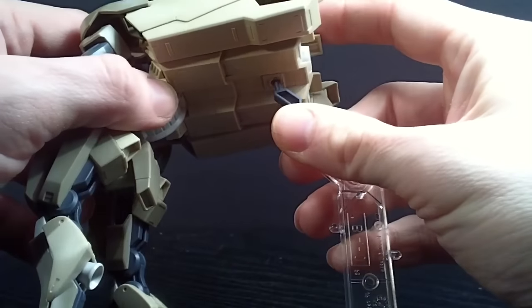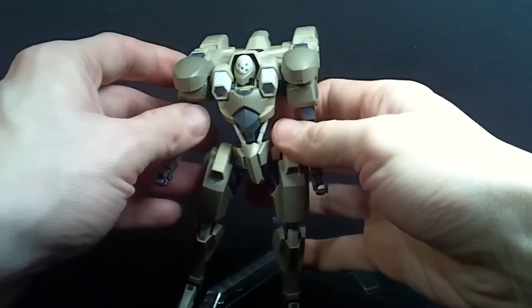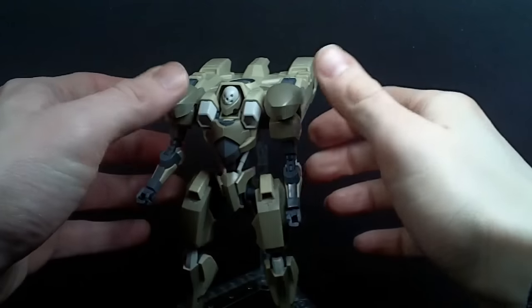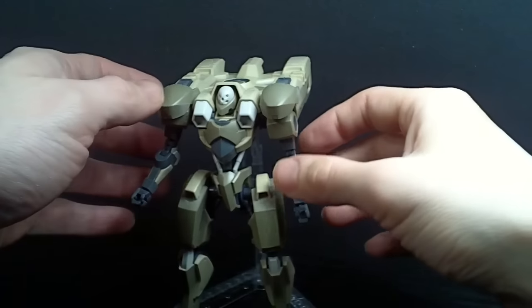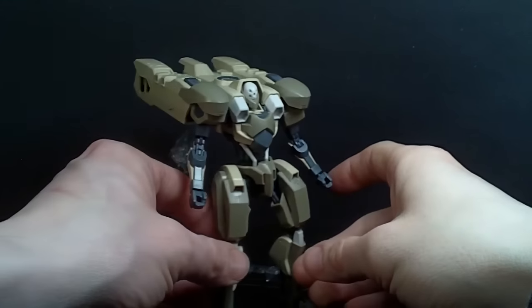All in all, it's a very unique mobile suit, that's for sure. It certainly has the Justice or Infant Justice feel, but without the ability to bring the backpack down to help it stand. You have to use the stand — which, you know what, I'm alright with.